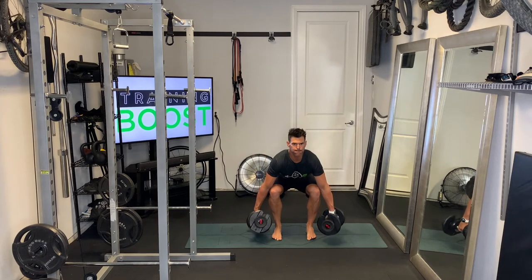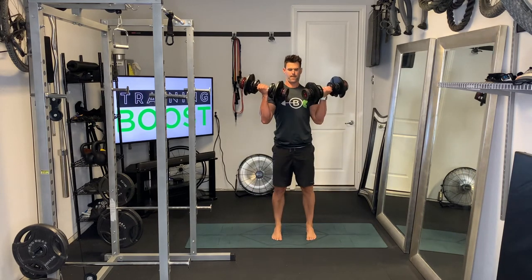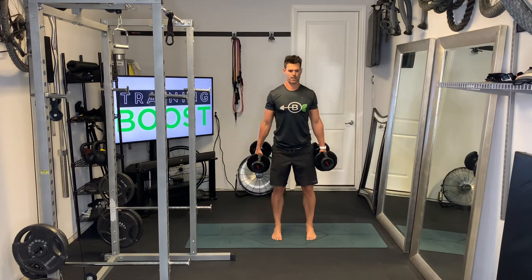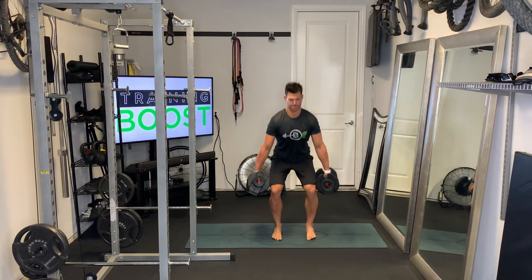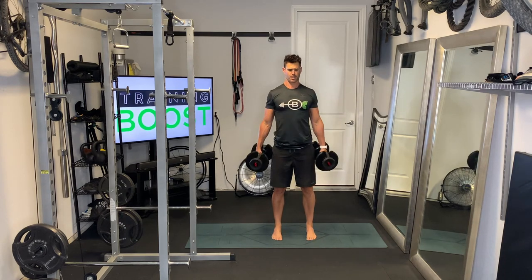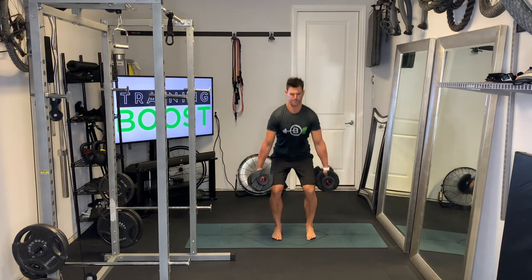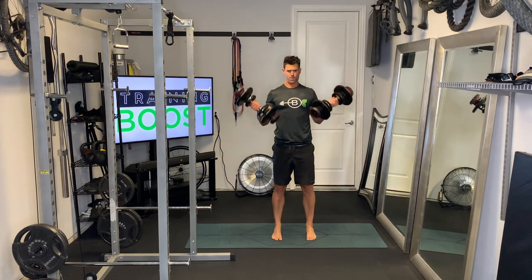So to summarize the key cues: feet facing forward, knee drive, glutes and abs, and then biceps at the top. Breathing is important too — take a deep breath in as we go down, then exhale and explode as we come up. Deep breath in, feet through the floor, then glutes, abs, exhale and squeeze the biceps.